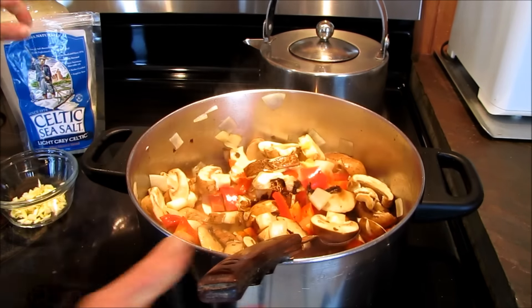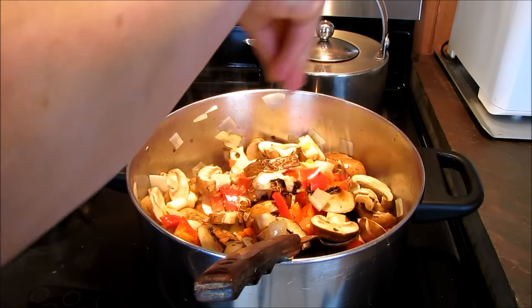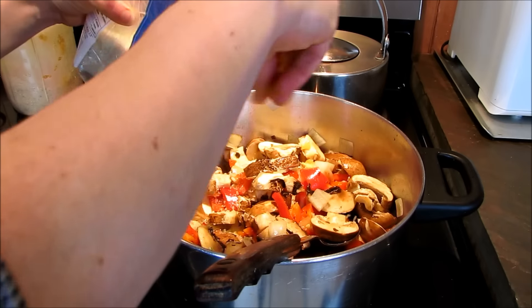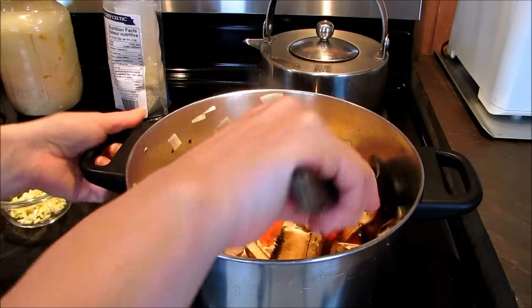Just stir that around a little, and now we're going to add some of the Celtic salt — about one or two pinches of Celtic salt. That helps pull the juices out.